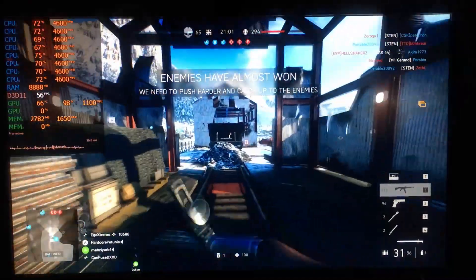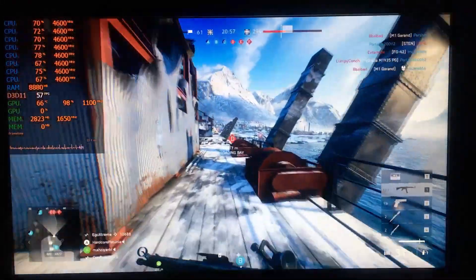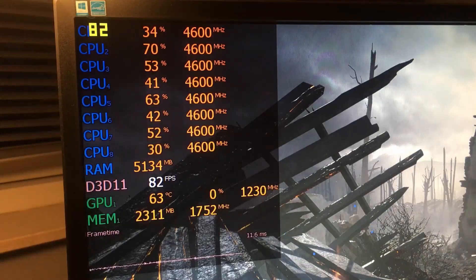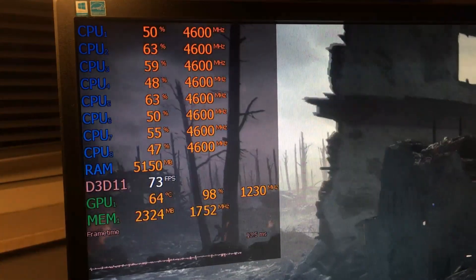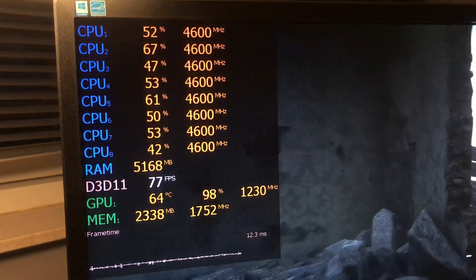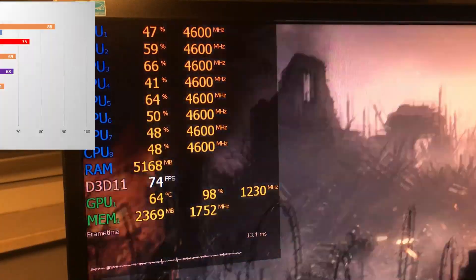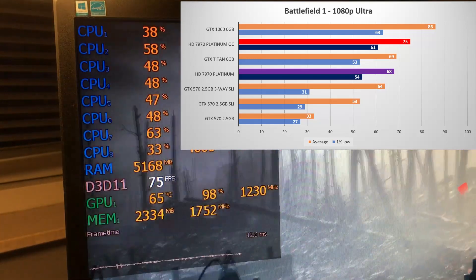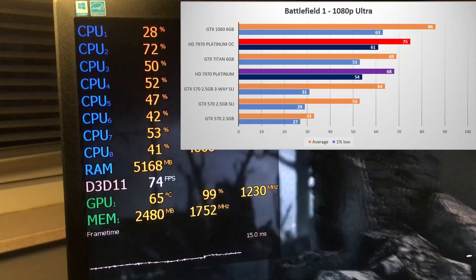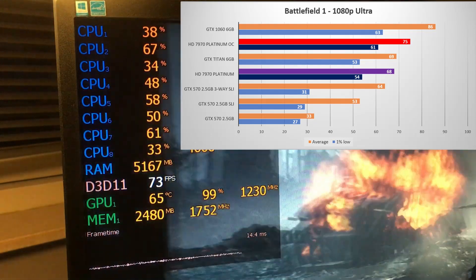Using 1.3 volts for the core I could only get it up to 1230 MHz. Although the VRAM was a bit better with a boost from 1600 MHz to 1750 MHz overclocked. Nevertheless, with these clocks I managed to get this card to scream ahead in Battlefield 1, overtaking the Titan with a 75 fps average, gaining about 10% over stock, also showing very impressive 1% lows.